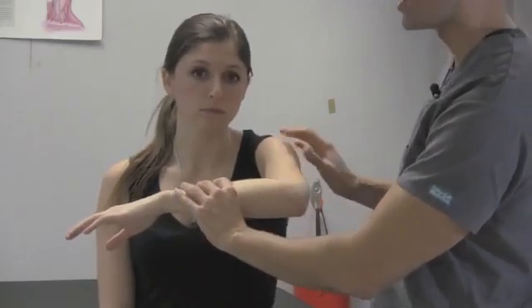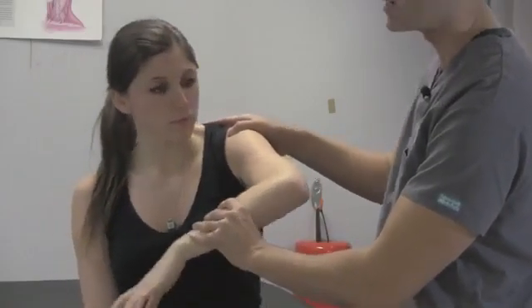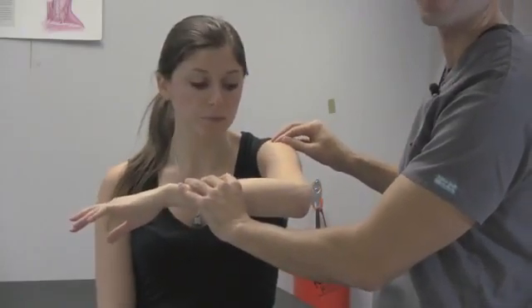What you also want to make sure you do is not allow the patient to lean away when you're doing that, otherwise it takes that compression away in that proximal humerus.